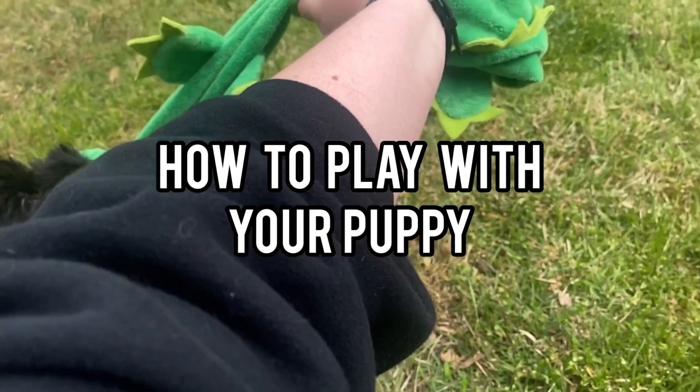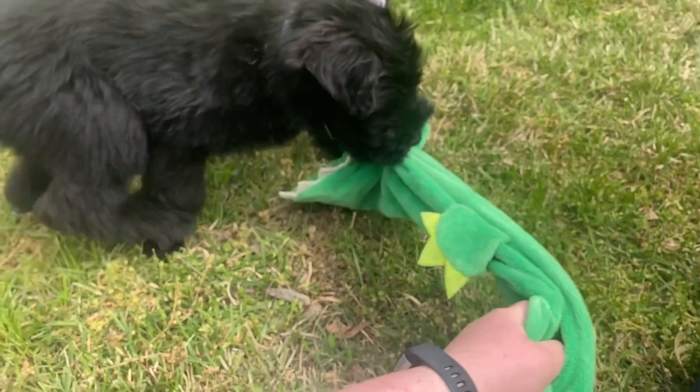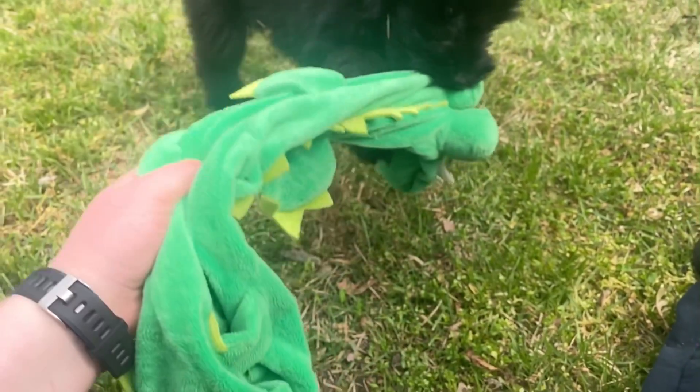Today I'm going to teach you how to play with your puppy. The first step is to find a toy that they like to play tug with. This toy can be handmade out of an old t-shirt or a towel, or you can buy it from the store.